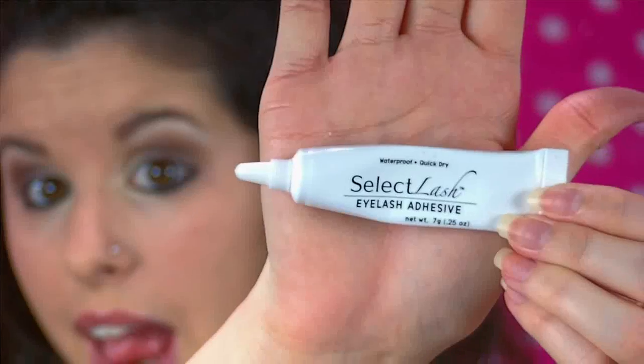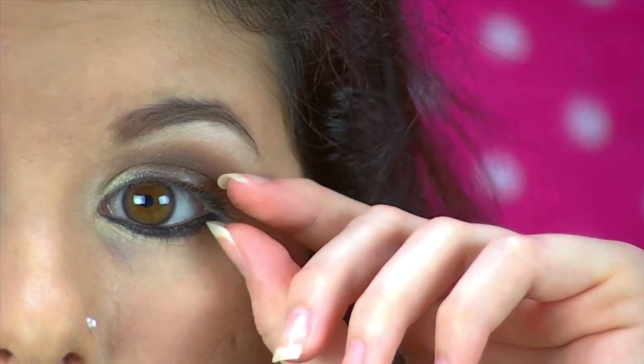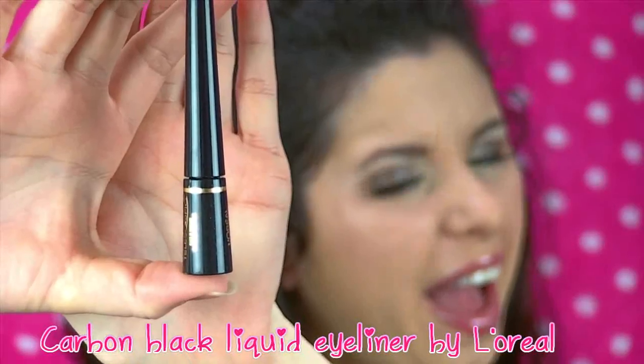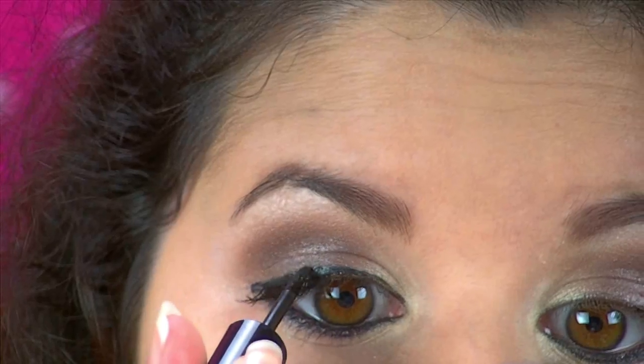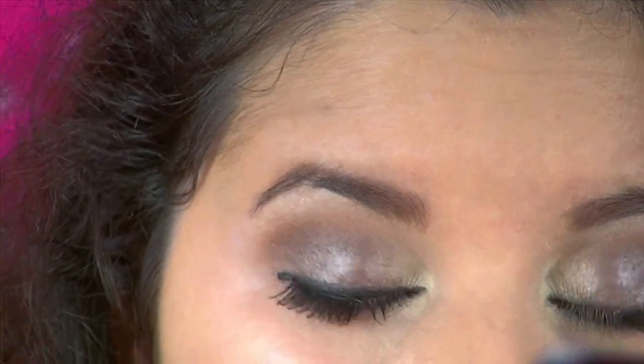It's time to lashify your lashes! I just used half of a lash and applied it to the outer corners of my eye to make them look really wispy and pretty. And then I applied a black liquid liner over it to sort of merge the lashes with my lids.